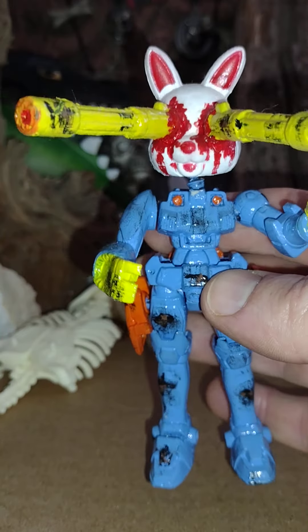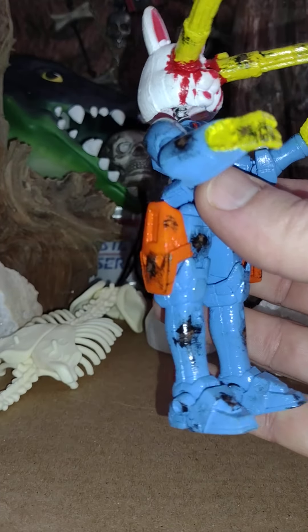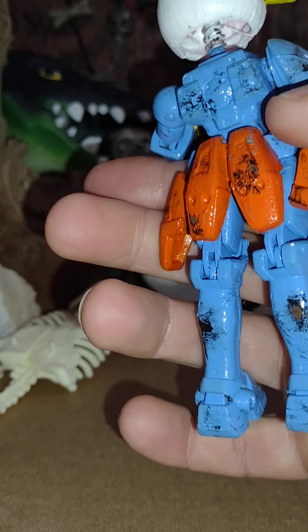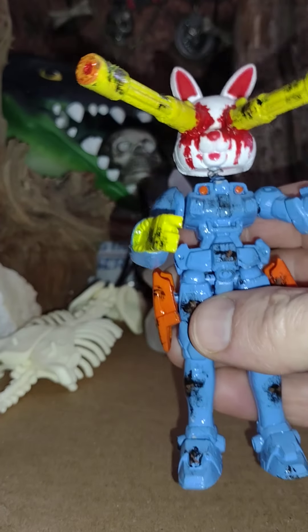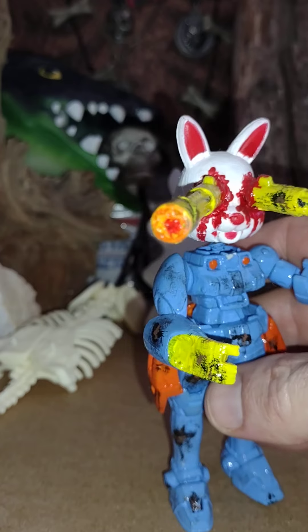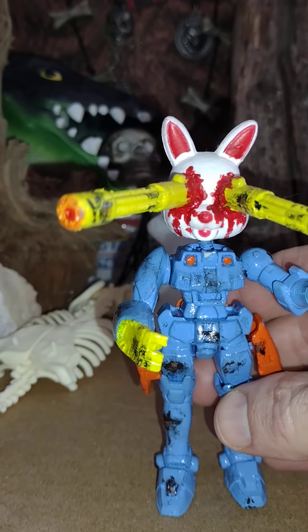He was a fun one. I wanted to paint him kind of like Easter-y colors, so I did the light blue and the orange and the yellow — something that you'd associate with Easter. And I did a little ink wash to make it look like oil stains and stuff on the metal.